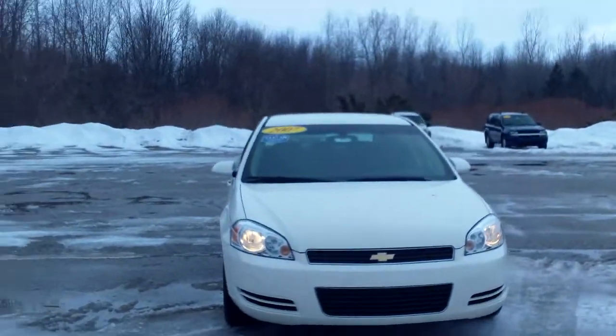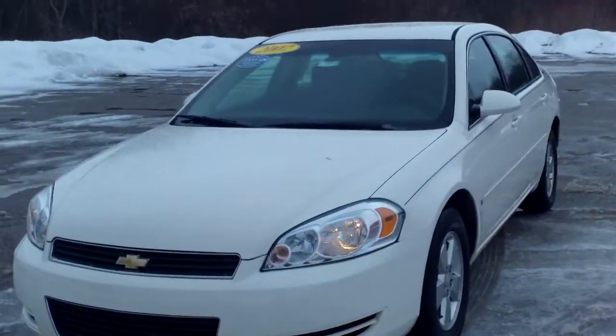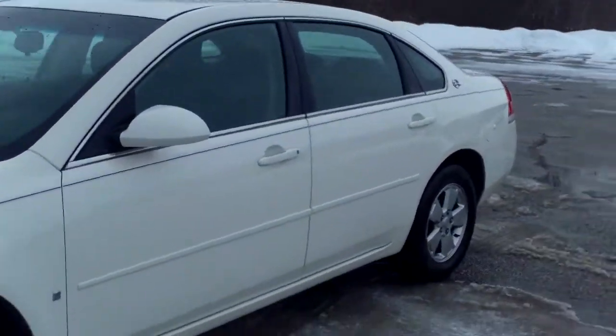Hi Brett, Norm from Schaefer Chevrolet here with our 2007 Chevrolet Impala. Taking a quick look at it with you — it looks to be in pretty good shape overall.